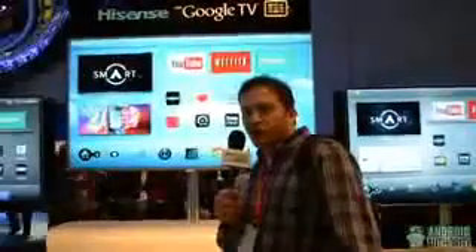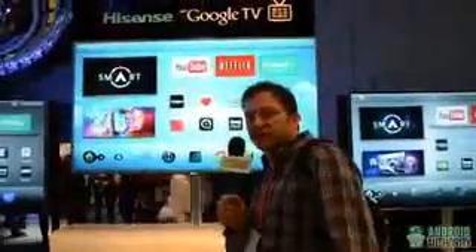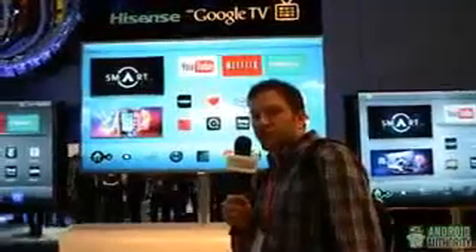Hi, I'm Derek Ross with AndroidAuthority.com. We're here at CES at the Hisense booth, and this is Hisense's new TV with Google TV embedded.